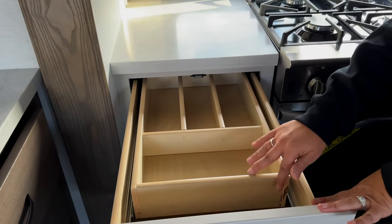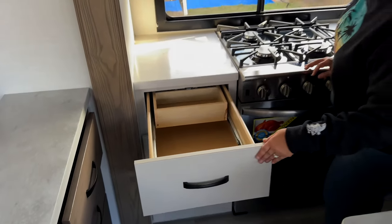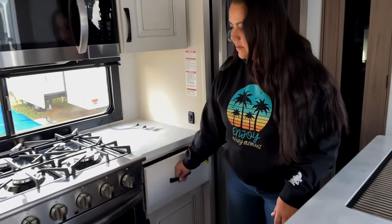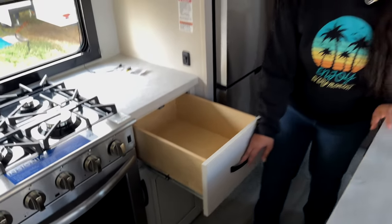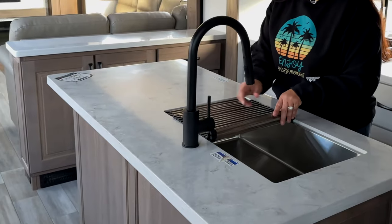Opening the drawer, it has placement for your silverware and then underneath. I actually like that — it's really nice, big and deep in the drawer. And all the drawers are reinforced, so they'll hold up to 90 pounds. Coming around to the island, you have a single basin stainless steel sink.